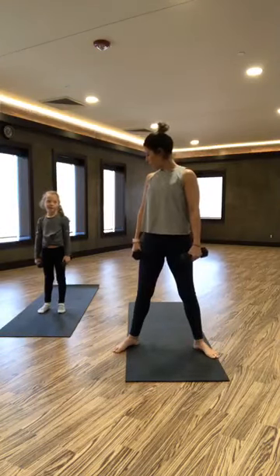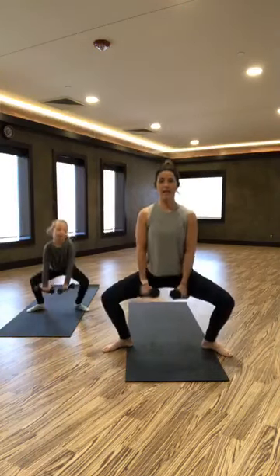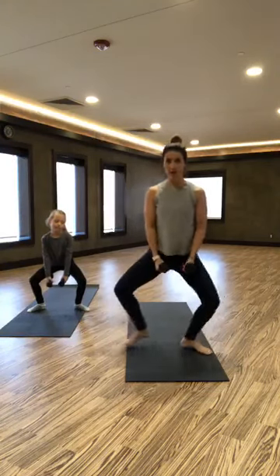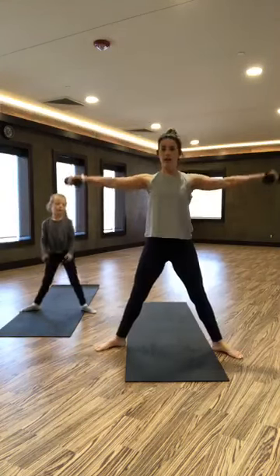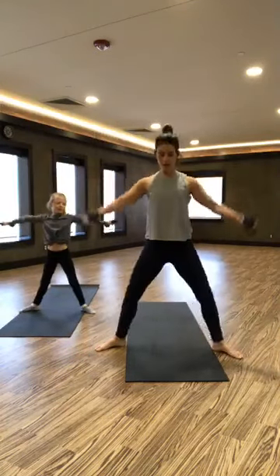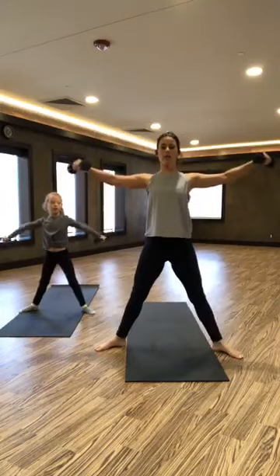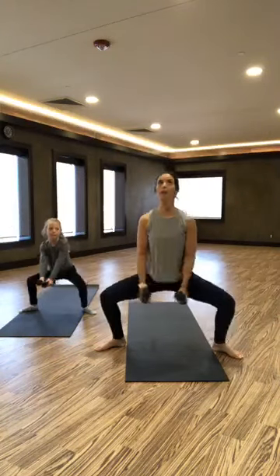We're going to start with a plie and a lateral raise. Our feet are going to be wide and our knees and toes turned out. We're going to plie and lateral raise at the top. Look at our knees — they're not out past our toes. We want to be wide, so you can just straddle your mat. Lateral raise at the top. Keep your chest nice and open, sliding straight down and straight up, nice and tall — like somebody's got a string attached to your head pulling it up to the ceiling.